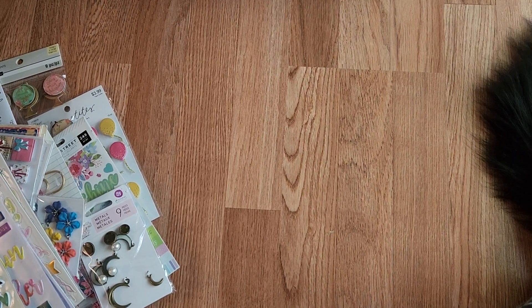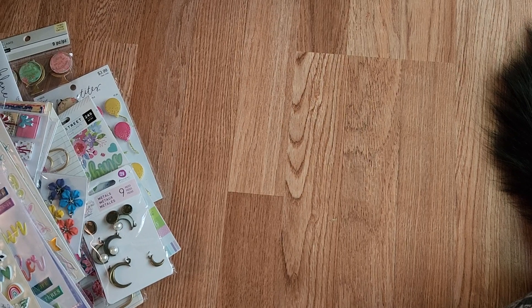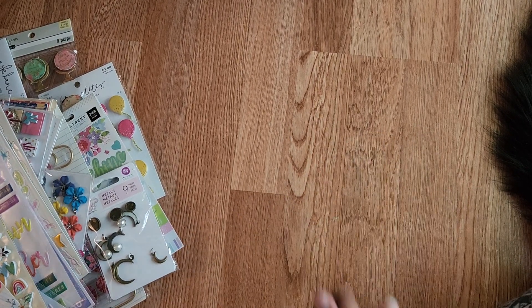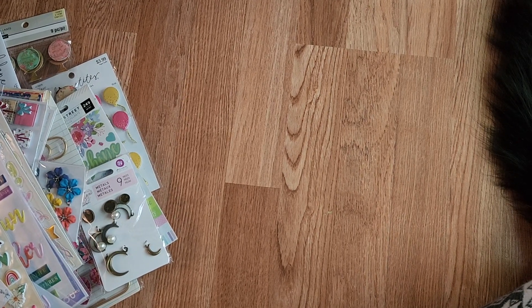Hi everyone, I'm back again. Another D-Sash. This is D-Sash Lot 4, and it's random AF. It's random.